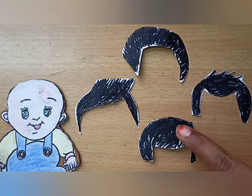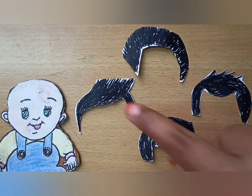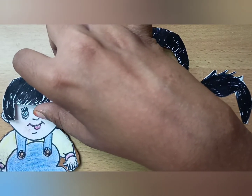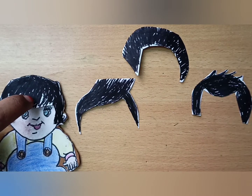Now the first one — oh, cute! The baby boy looks cute.